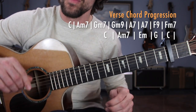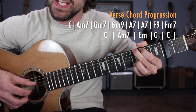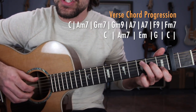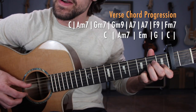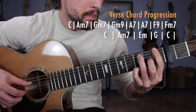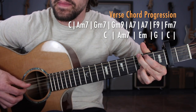That sums up line number 1 of the first verse. Line number 2 is just a repeat of how we ended the pre-verse: E minor, Busker's G, followed by C major. Let's put the entire verse together: C, A minor 7, G minor 7, G minor 9, A7, F9, F minor 7, C, A minor 7, E minor, G, and C. Once you have it down, you can apply it to all the other verses in the song.